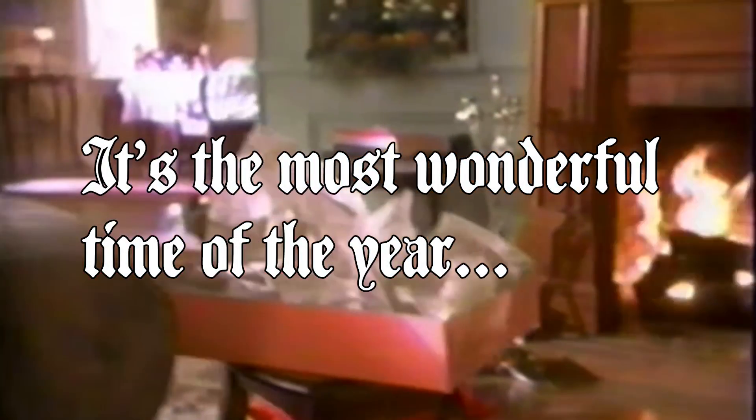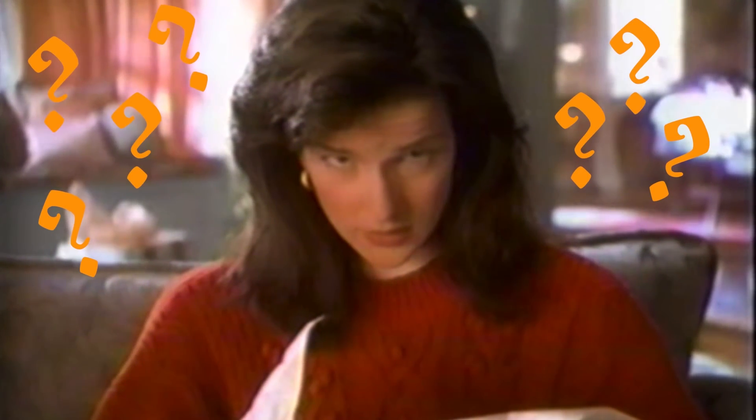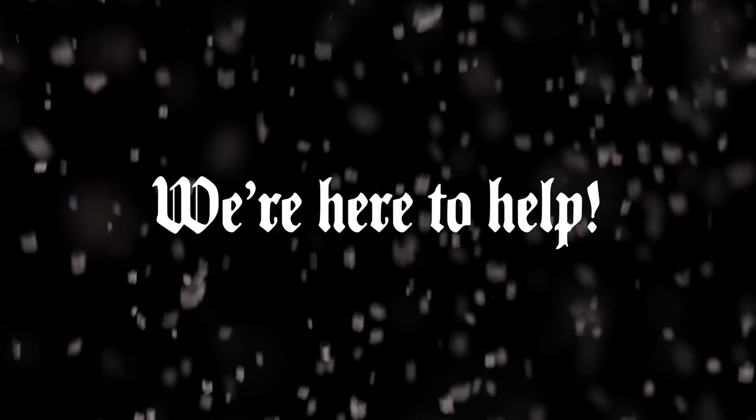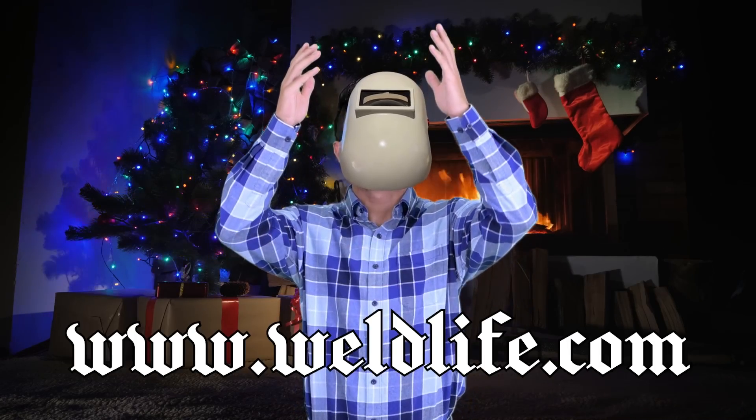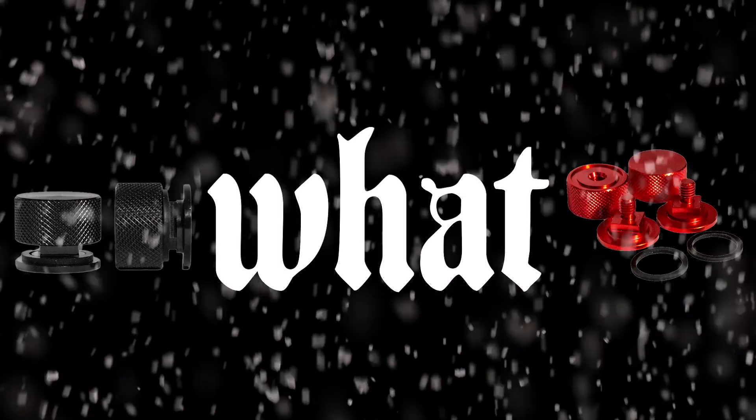It's the most wonderful time of the year. Don't know what to get that special welder in your life? We're here to help. Shop WeldTube at www.weldlife.com. Give them what they really want.